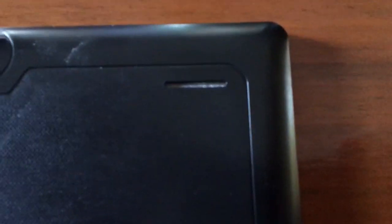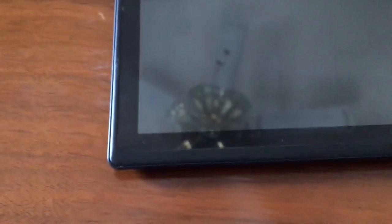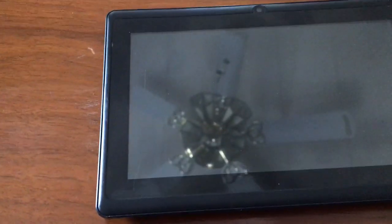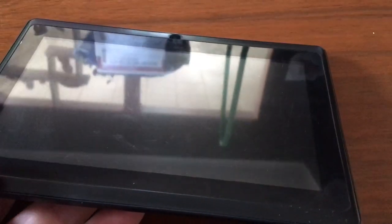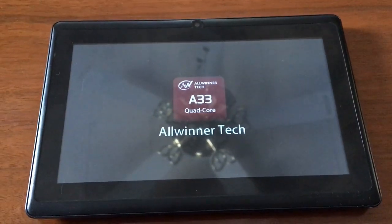You have two volume buttons, a slot for an SD card for expandable memory, and the speaker here. One thing I can say about this is the front screen likes to scratch very easily — you can see some scratches here and there. The screen is also not perfectly flat; in the corners it's kind of raised up a little bit. Alright, let's boot it up — we have AllWinner A33 quad-core.